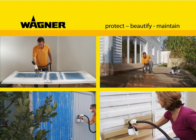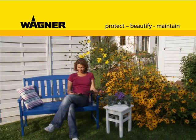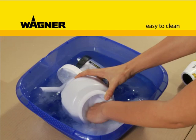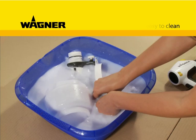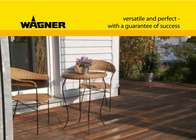Protect from sun, wind, and weather, or just beautify — with the Wall Perfect W-867E your objects will gleam with a new brilliance. The final cleaning is easy and quickly dealt with, and the unit is immediately ready for use again. It's easy to use: the Wall Perfect W-867E, the all-rounder for all projects around your house, indoors as well as out.